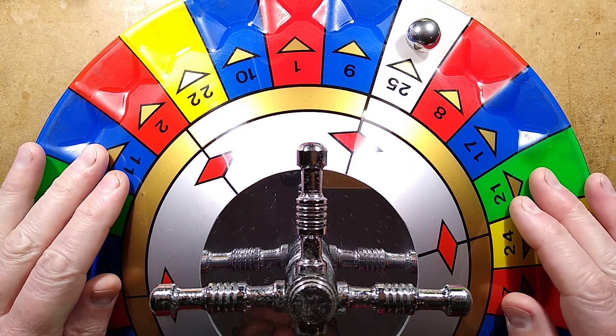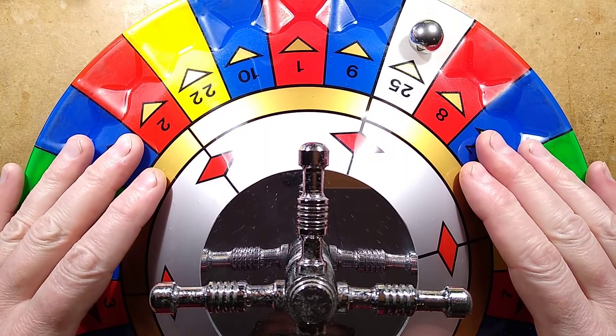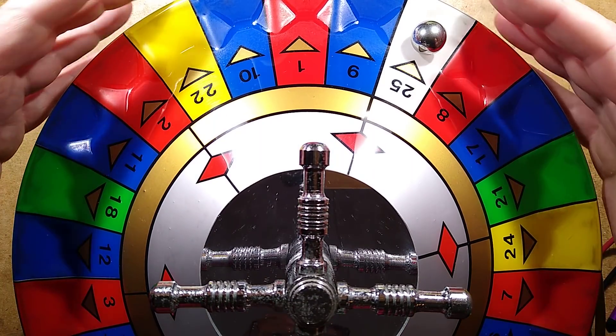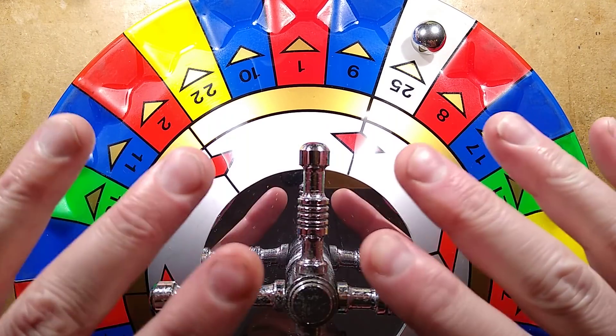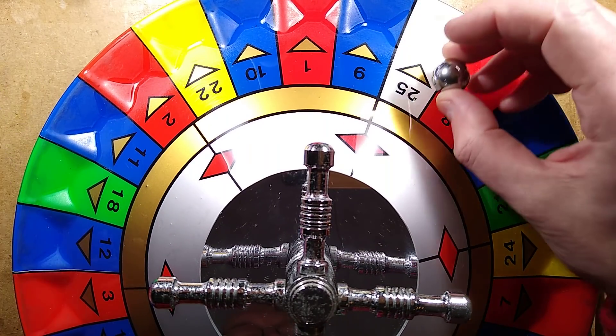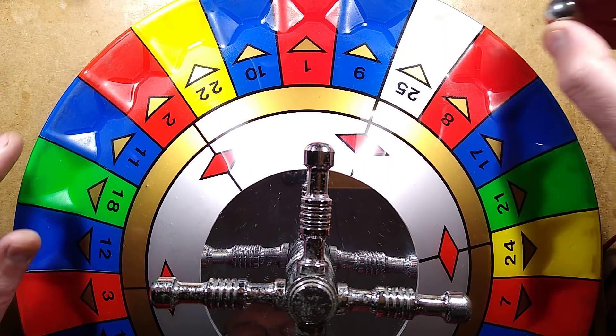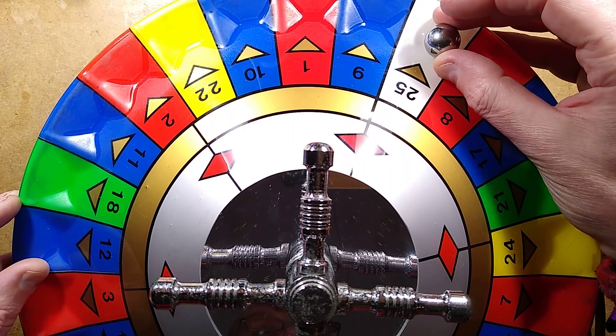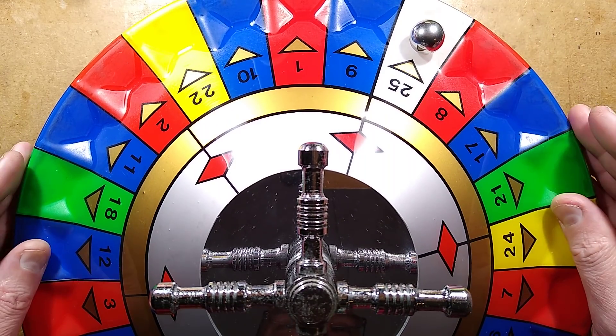This is a rather unusual eBay find. It's a roulette wheel out of a classic British amusement arcade game where you had a huge machine and right in the middle was this plastic dome with this wheel underneath. Every so often it would spin and launch the ball into orbit, then stop and go in the opposite direction, go around slowly to find out where it had landed, and pay out accordingly if you had chosen those colors.